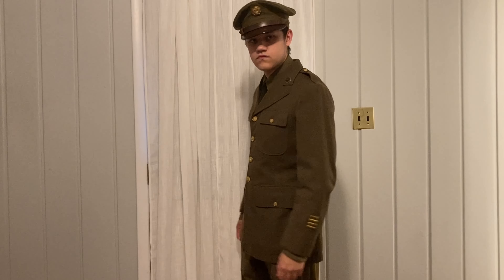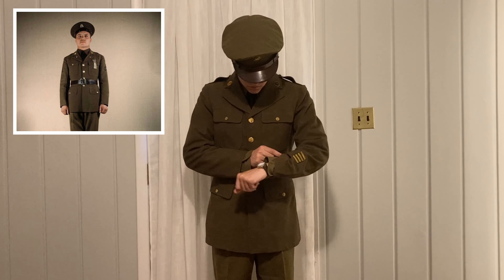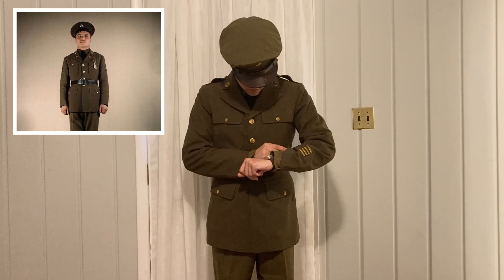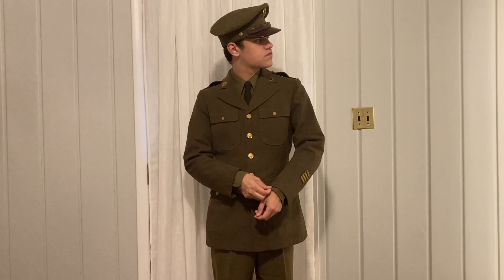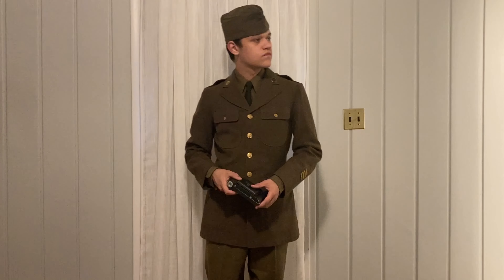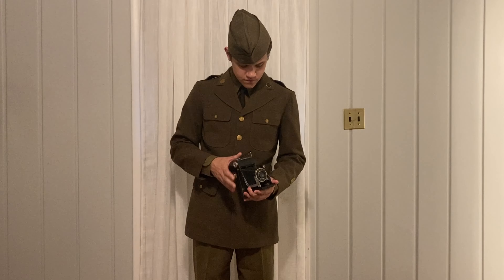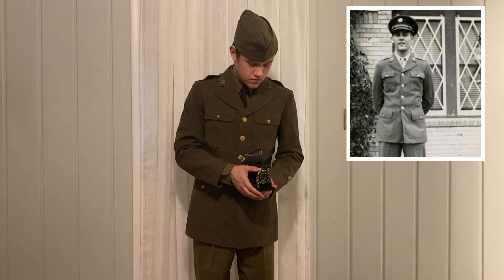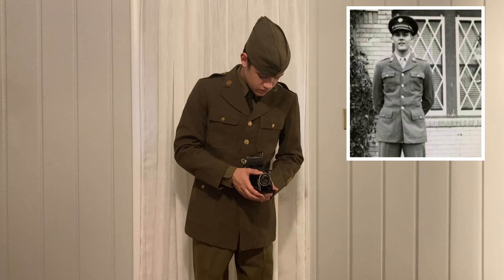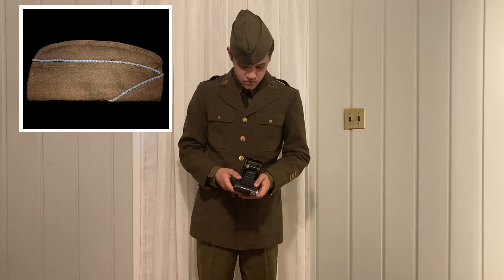The service jacket had been adopted in 1926, but with modifications in 1942, which took away some of its field performance aspects, it officially became a dress uniform. The service jacket was a four-pocket wool tunic tailored similar to men's suits of the era. In 1942, the garrison cap was made standard issue, replacing the visor cap.